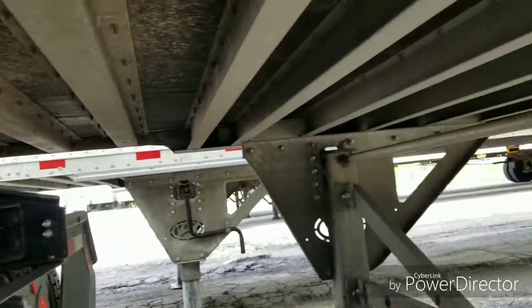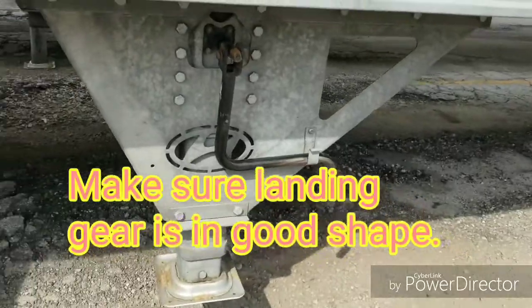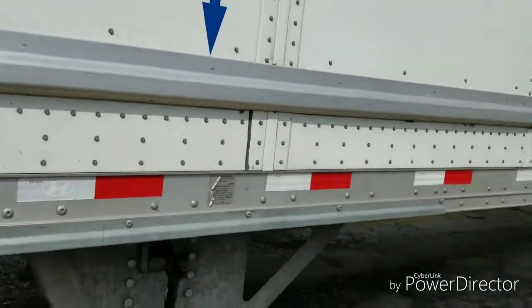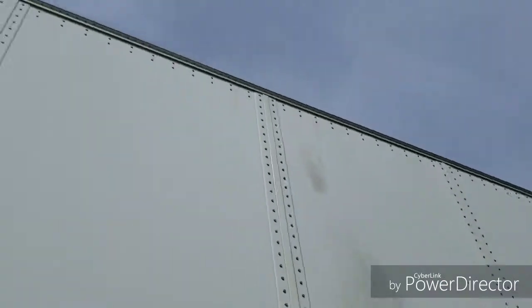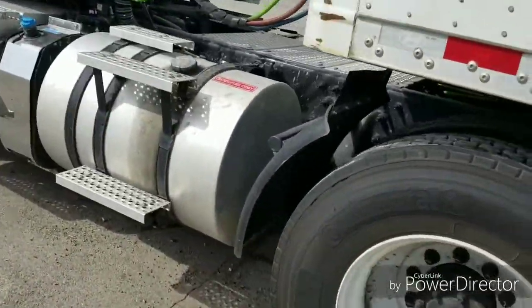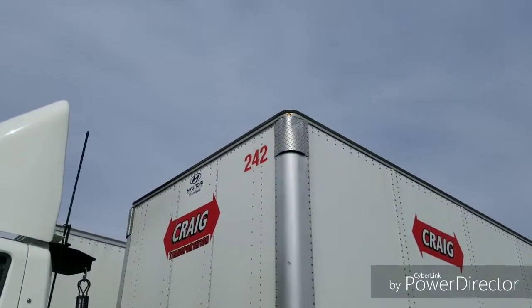You also want to look at the ribs underneath. Make sure there's no cracked or damaged ribs. You want to look at the landing gear, make sure your handle is in place, make sure that you dolly it all the way up. You want to look at your rails all the way down. Make sure there's no damage — the one on top is also important. Make sure the marker light up top is on, which is lit.